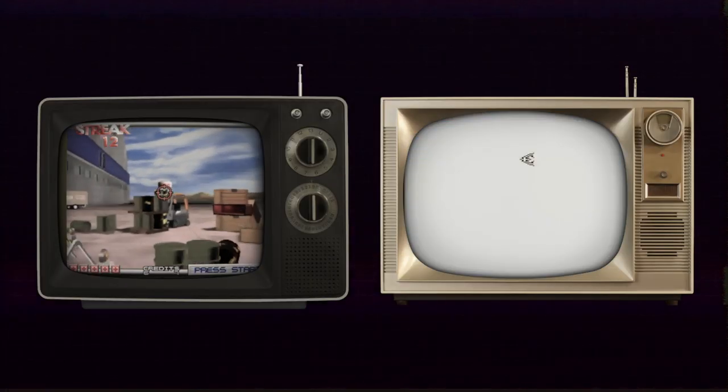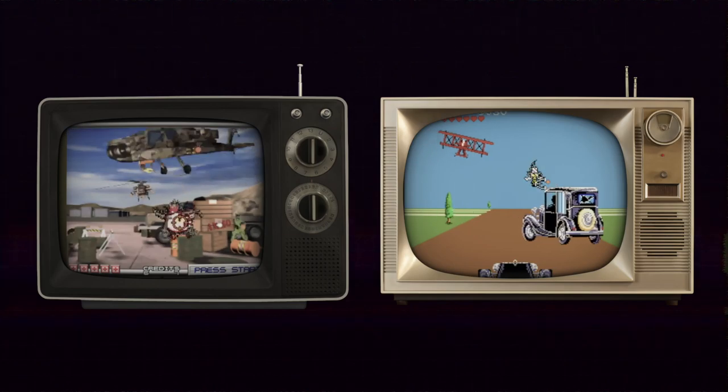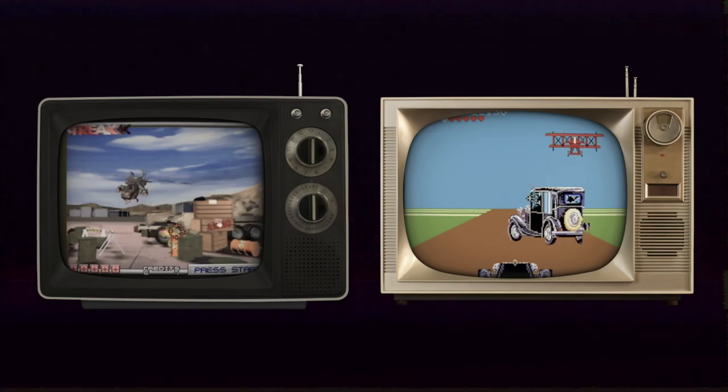Sega had released three light guns prior to this: the Light Phaser on the Master System, Menacer on the Mega Drive, and Stunner for the Saturn. They all gave essentially the same gaming experience — static or on-rail screens with no player control. What makes this unique is the idea behind the unit was to combine a deeper integrated level of control that didn't depend on another standalone gamepad.